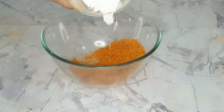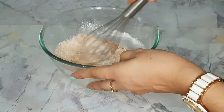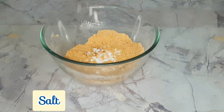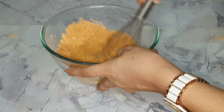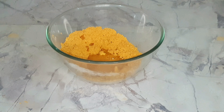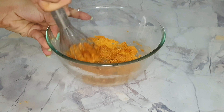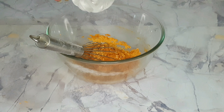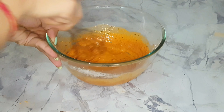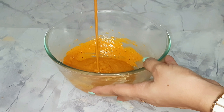I have used 2 tablespoons of corn starch here and now I mix it well. I add a little bit of salt to taste, then add water and mix it well to form a smooth paste.